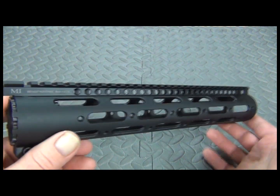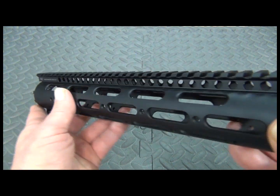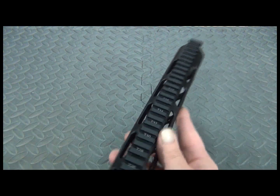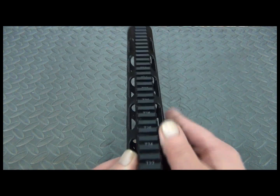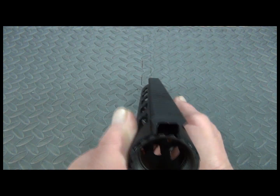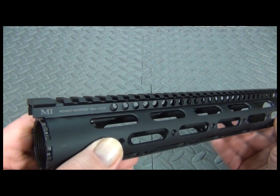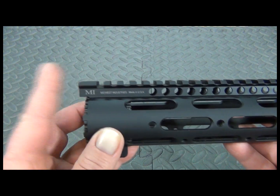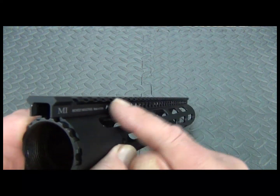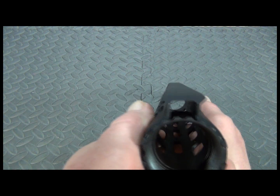It is machined from 6061 T6 aluminum and receives an anodized mil-spec T3 hard coating. The rail is a 1913 mil-spec rail with laser etched numbering in the T-slots for easy placement of equipment. The rail is mil-spec correct in measurement from the receiver to the handguard, so you can bridge across it using a monolithic or continuous rail configuration for optic platforms.